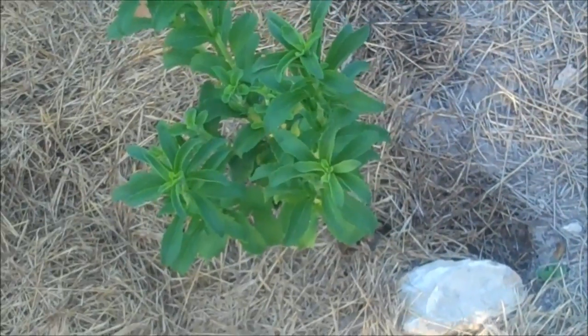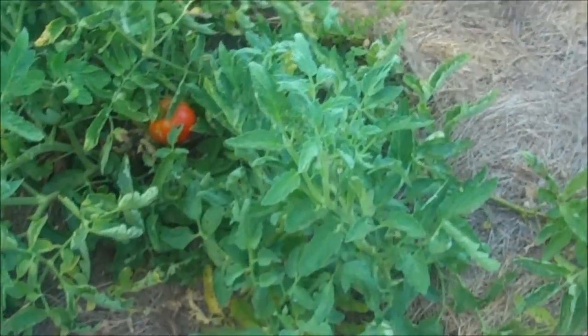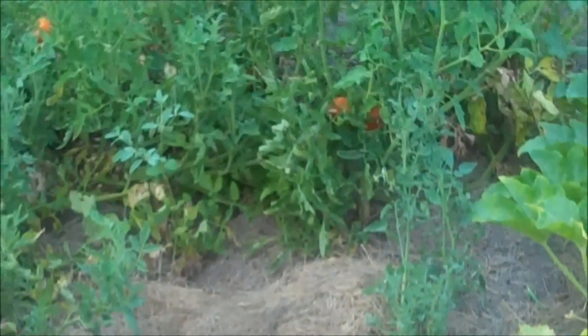Stevia is doing good. I'm going to chop it down some and see if we can get it to bulk up a little more into like bushes. Got some nice tomatoes hiding in there.